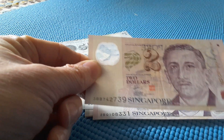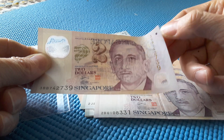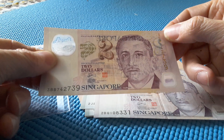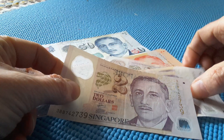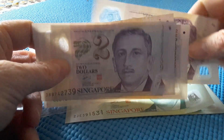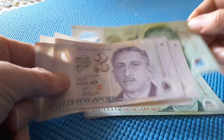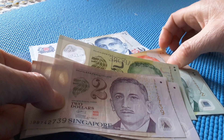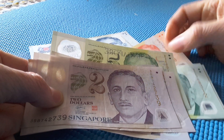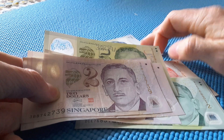These banknotes actually have a braille-like feature — it's raised, and each individual banknote has a different number of circles. The $2 has 1, the $5 has 2, and the $10 has 2 but in a different sequence. The $50 has 3, and so on.